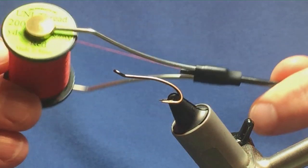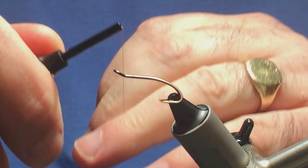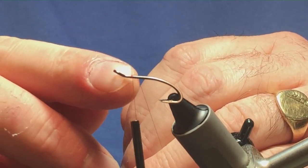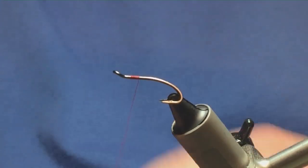The thread we're going to use to tie the fly is Unithread 8/0 in red. We're just going to come in and get our thread started a couple of millimetres behind the eye of the hook, because we've got lots of materials going on up here. Then we'll just run on a few turns of thread and remove the waste tag.